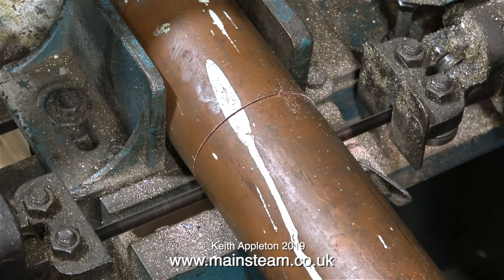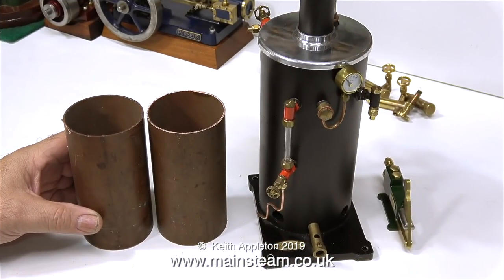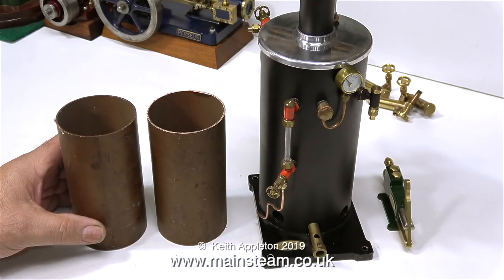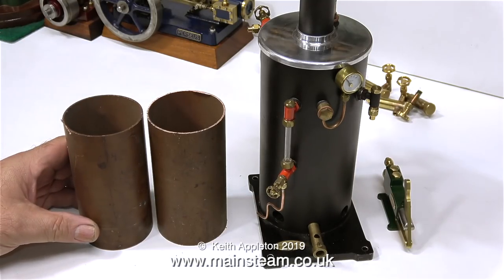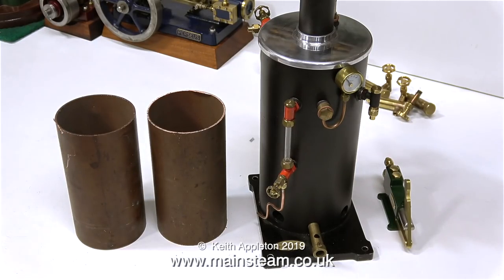This bandsaw sequence is not running in real time — it's at twice normal speed — and in no time at all the second piece is cut. Here are the two pieces sat on the bench, still warm from the cutting process and a bit rough around the edges. One of these pieces of copper tube will form the condenser oil trap, and the other one will be the water tank. I think they're about the right height — I'm just trying to figure out how far away they should be from each other.